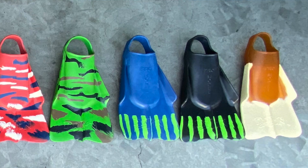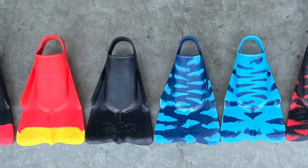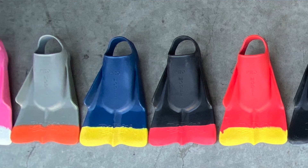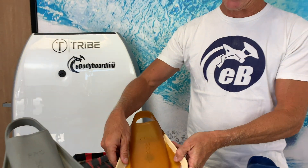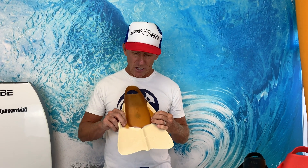One of the aces in the hole for this fin is that they come in a variety of colors. There are signature fins including the Zach Noyle signature fin, which comes in a few different colorways. There's also the Mark Cunningham fin, named after legendary Hawaiian bodysurfer Mark Cunningham.